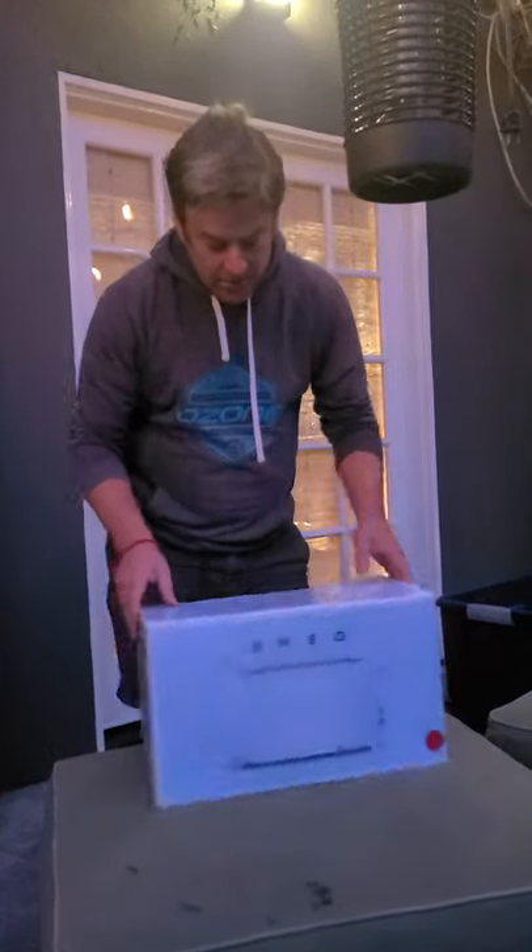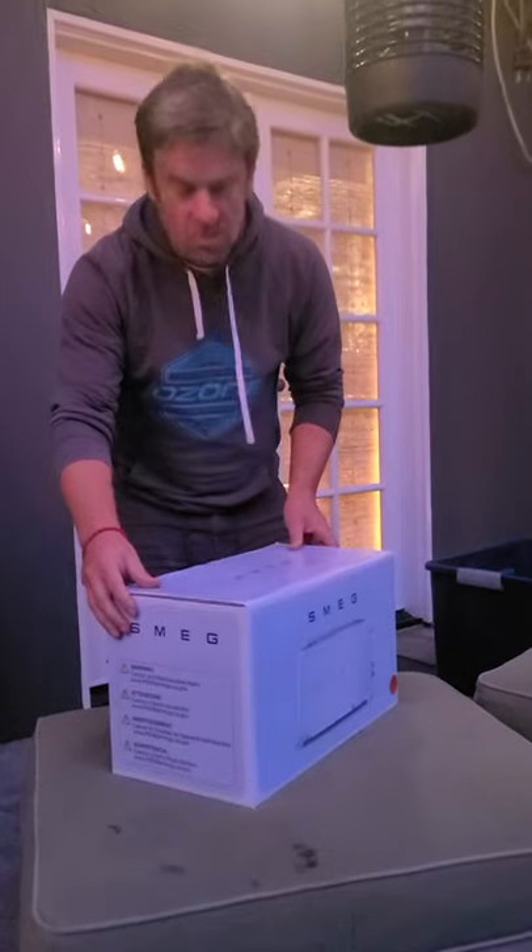We've received this Smeg toaster through the mail. It came in like three days — Amazon Prime, fantastic quality, very good service. And here it is. Here's the box. The box is rectangular.